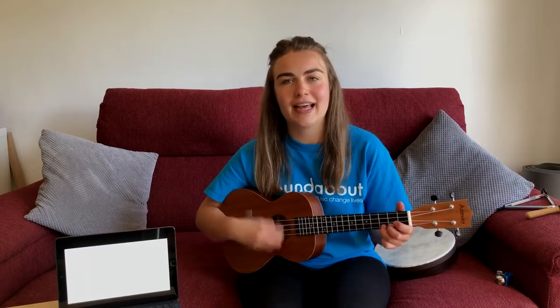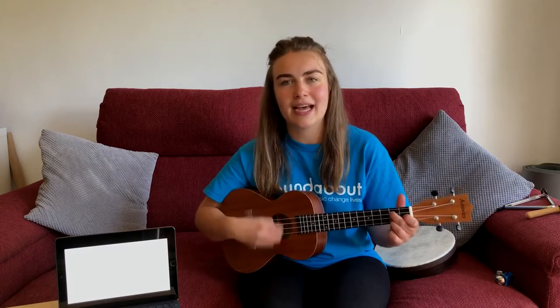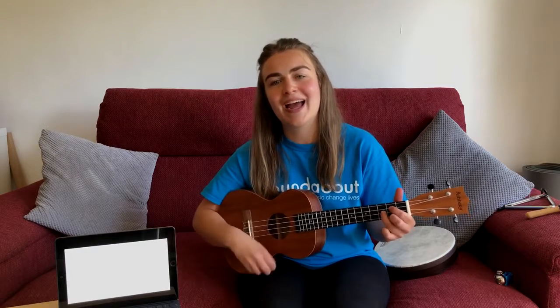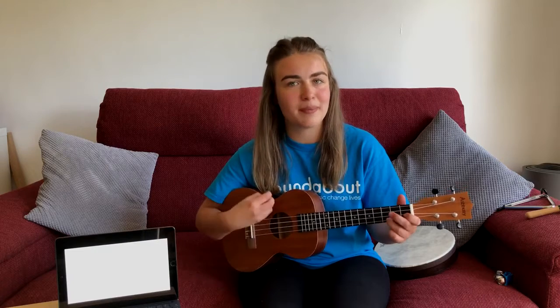Ready to tap your fingers. One, two, three, four. Tap your fingers, that's the way. Tap your fingers, that's how we'll play. Tap your fingers, that's the way. Tap your fingers, that's how we'll play.